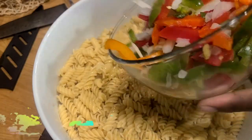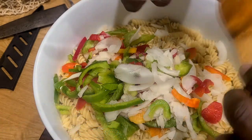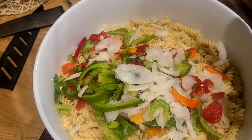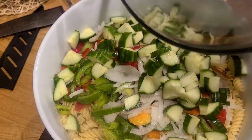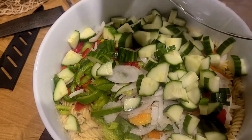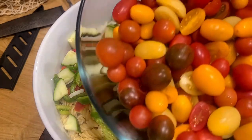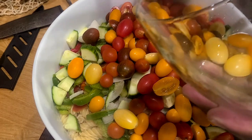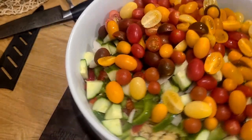Now we'll start to build our pasta salad, adding in our veggies. We're essentially done with this dish — you're just going to add everything in, stir it up, incorporate it well, cover and let it chill. There go our cucumbers, then our tomatoes. All the colors — this is such a beautiful barbecue and family cookout dish. You could also add in any fresh herbs at this point that you'd like.